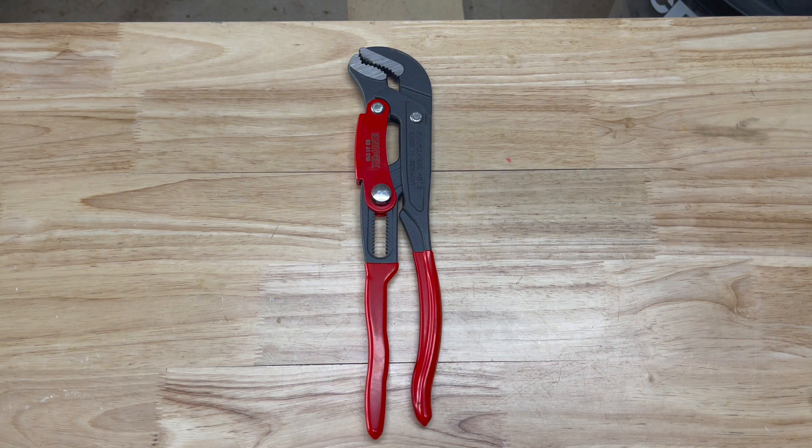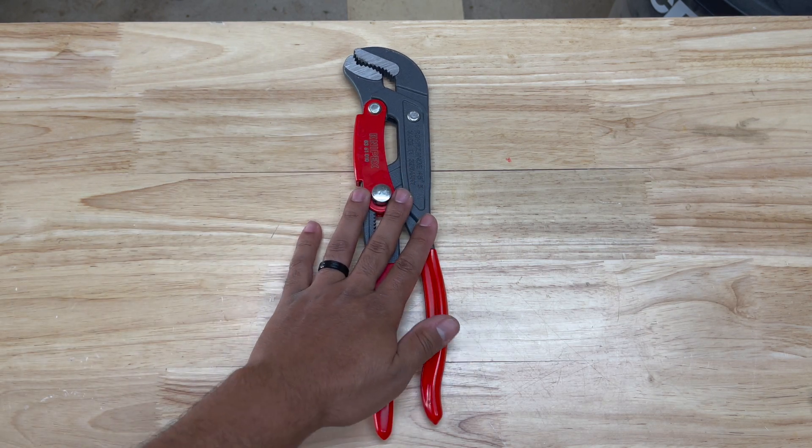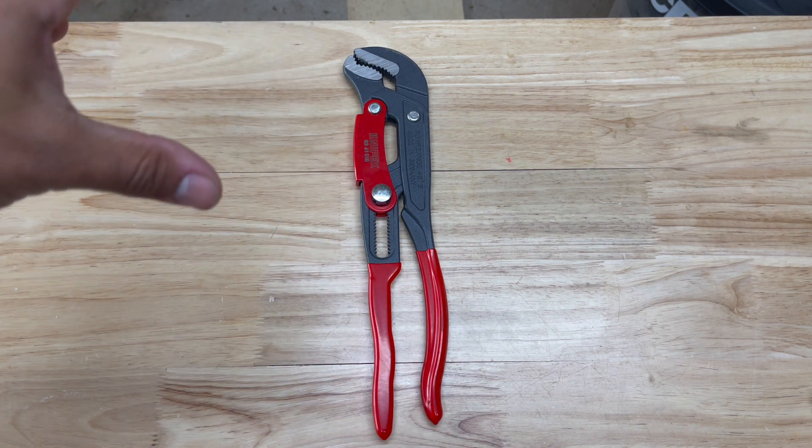Welcome back to the channel everybody. Today we have a special treat for you. We are looking at yet another Knipex tool - this is the Swedish style Knipex pipe wrench.